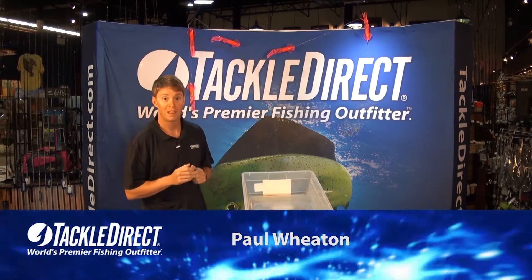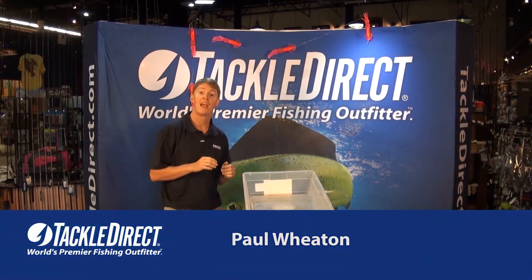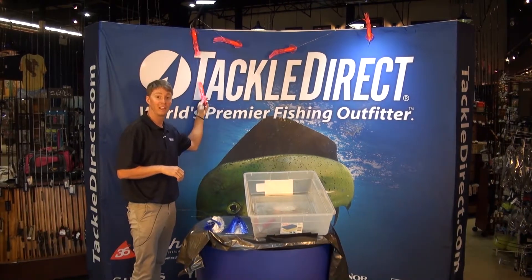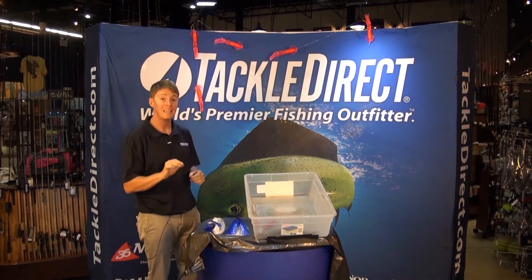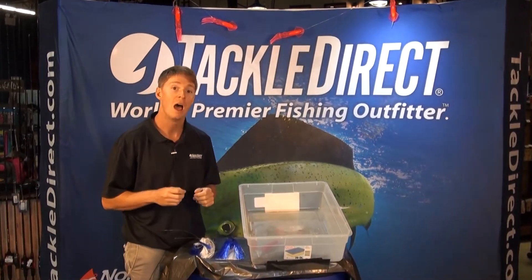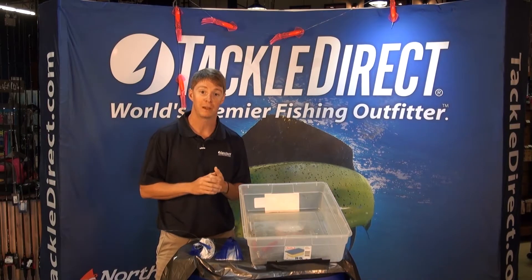I'm Paul Wheaton from the Tackle Direct Pro staff and we're talking offshore fishing. Today we're going to go over a few techniques for rigging your squid chains. Squid chains are a key part to offshore trolling and will really help get fish in your spread. I want to show you two different ways that I like to rig mine.